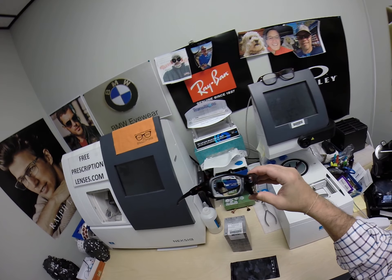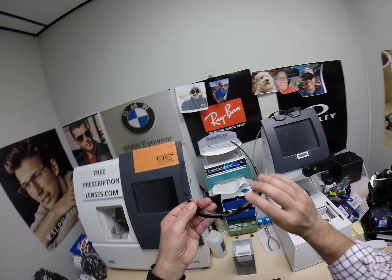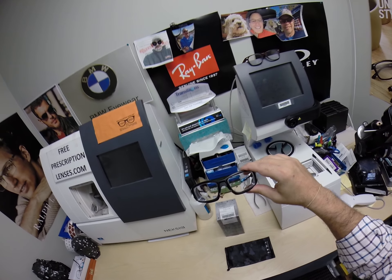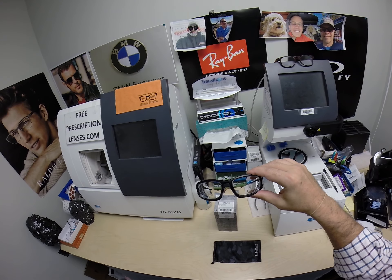Come up with the most difficult prescription possible and put it into a high wrap frame. Josh has some crazy astigmatism in his left eye — or as I like to say, crazy stigs.